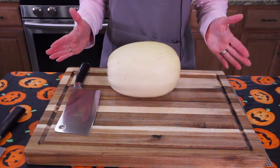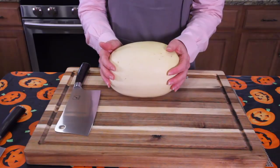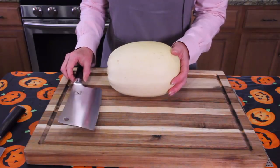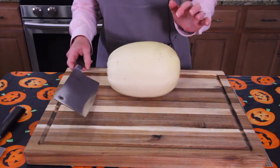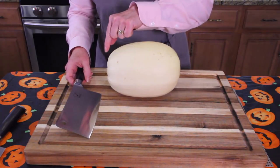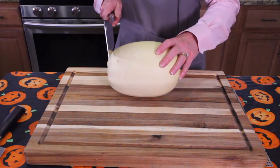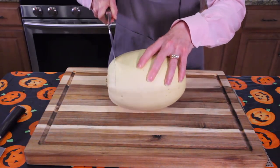First step of this mint meatball recipe is to get our spaghetti squash in the oven, because instead of serving over pasta, we're going to serve over spaghetti squash. Jack has offered for me to try his cleaver today — this will be interesting because I've never used a cleaver before. What I like to do with spaghetti squash is cut the end off first, because that makes it easier to cut through the rest of the squash.